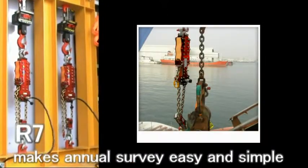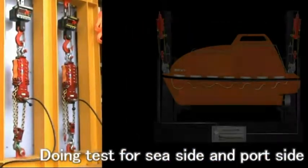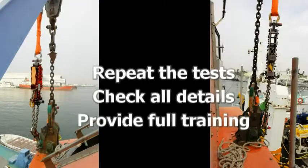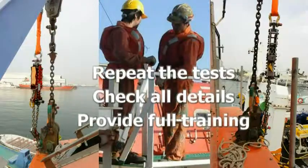R7 simulation tester — makes annual surveys simple, safe and efficient. You can repeat the test, check all details, and provide full training for your clients.